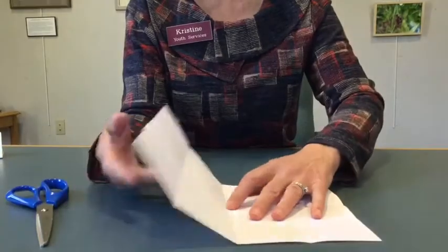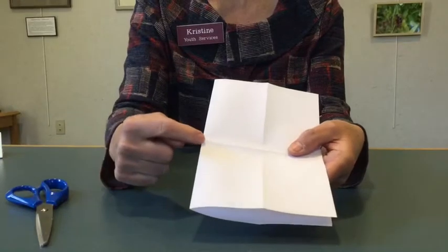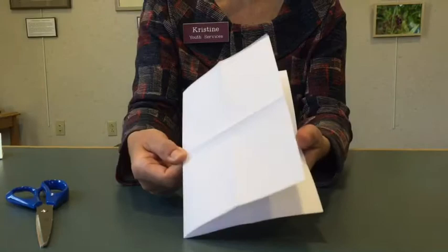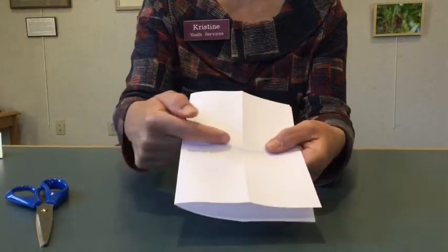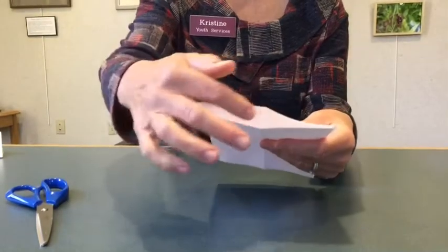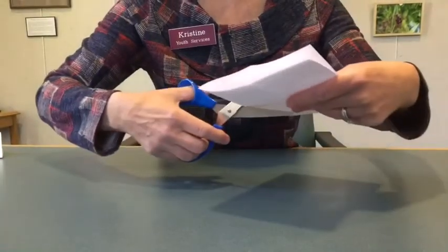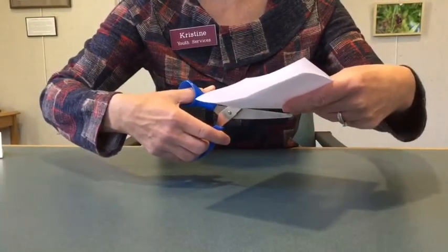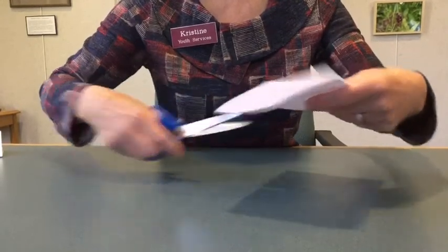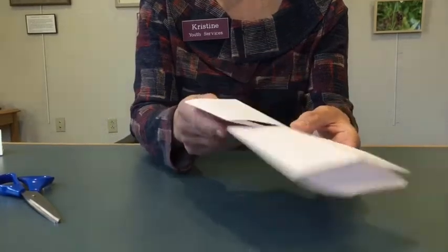Now we're going to go back to the hot dog fold. This little line right here from the fold — not from the open side, but the middle crease from the fold — we're going to cut directly along that. That's going to be two layers of paper, so I'll angle it towards me so I can see it better in the light, just right to the center.